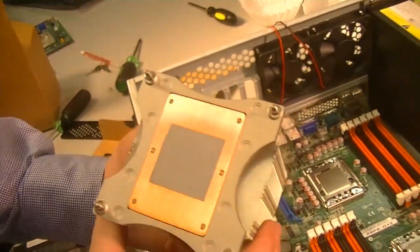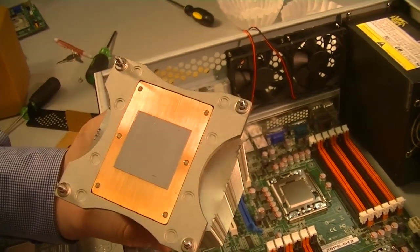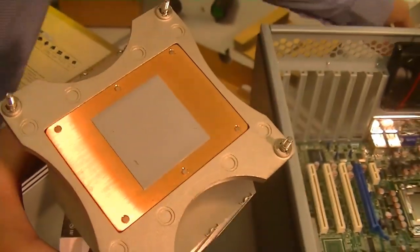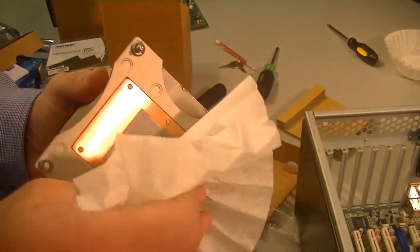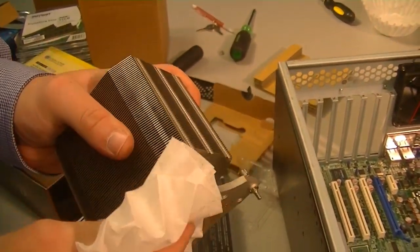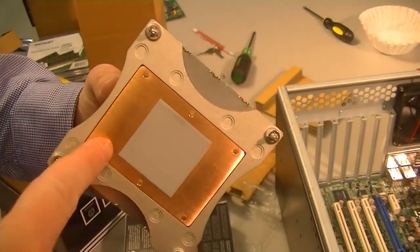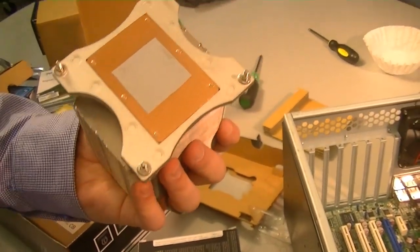The thermal paste that comes pre-applied to this is dirty, so we're going to clean it off. Normally you buy a cleaner — a pre-solution you put on, rub it in, clean it all off, then another solution that makes it sparkly clean. But at home you can take a coffee filter, which is actually a really good tool for cleaning the debris right out of it. You can see it's taken all the debris with it. The compound is actually really hard, so you'll have to scrub away at it.